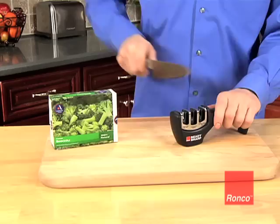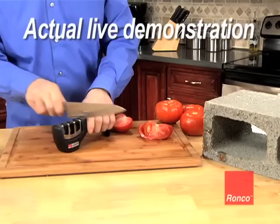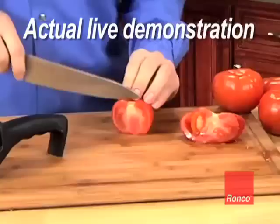So even knives you thought you'd have to throw away can be restored and cut through frozen food like a hot knife through butter. To prove it, we scraped this knife on a cinder block, making it too dull to slice a tomato. Then we just slid the knife through each of the three channels on the Ronco ReadySharp. And look — this knife is now so sharp it sliced this tomato paper-thin with no problem.